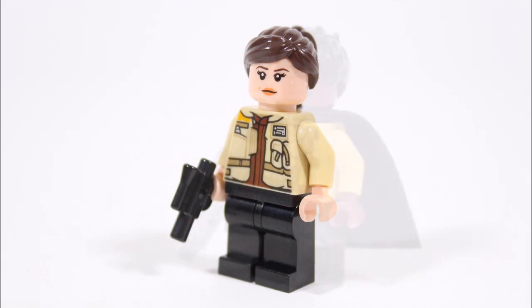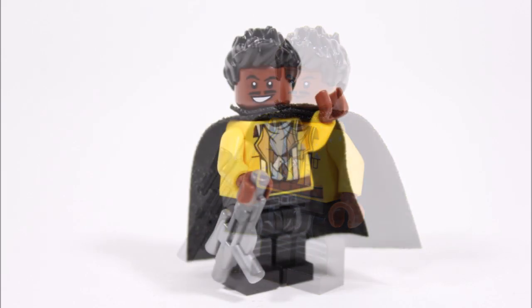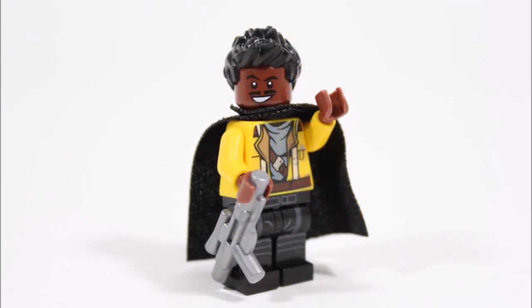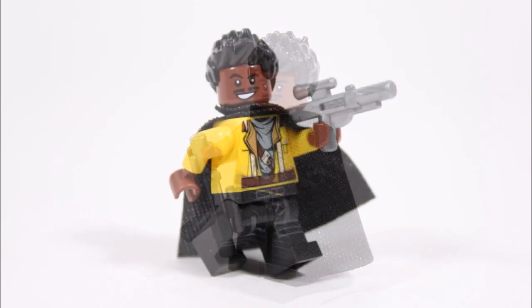Last up is young Lando, who's the one minifigure we had to put quite a lot of effort into to get his new movie outfit right. For his legs we gave him black printed tie pilot ones to give the hero some scavenger-style trousers. Then to go with the legs we needed a yellow torso — not a common color — but in the end we managed to source the perfect torso from the Freemaker Adventures Ronin, which we upgraded by swapping the hands, and as you can see it suits Lando so well with all the scavenger clothing details.